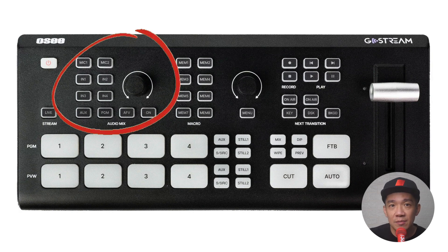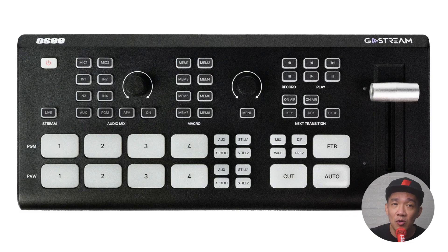The audio section — pressing any of these buttons will activate the audio component from the respective sources. We have Mic 1 and Mic 2, linked to the back connections. IN 1, 2, 3 and 4 refer to audio input from that particular HDMI source. AUX is audio from your memory card. PGM refers to program, so selecting this takes audio from the program source. AFV is audio follows video, meaning the console uses the audio from whatever video is playing in program mode. And lastly, the volume knob controls all volume from these buttons.